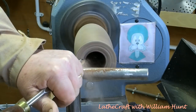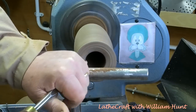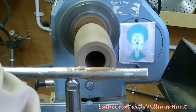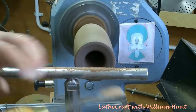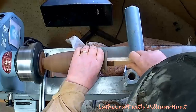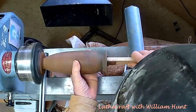Here I'm just finishing off the rim of the bud vase. As I cut down into the wood I exposed a couple of voids which became cracks in the rim, but I decided to leave them there as a feature of the piece. Because of the density of this material, it only required sanding from 180 to 240 grit.